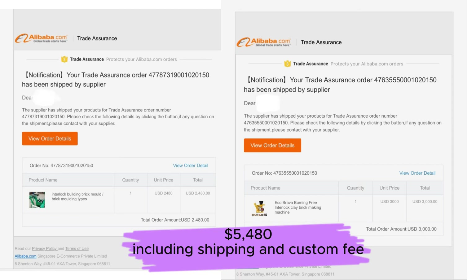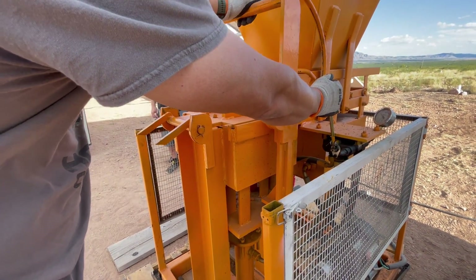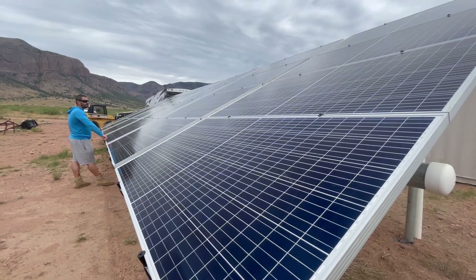So we got it from alibaba.com about three years ago, and we spent a total of $5,480 including customs and shipping — so the actual machine came to the door at that price. We chose a hydraulic electric machine because there was a diesel option, but we have free electricity from our solar, so it was a no-brainer.